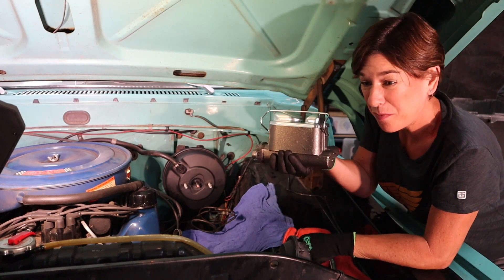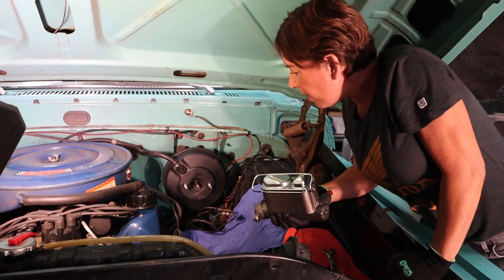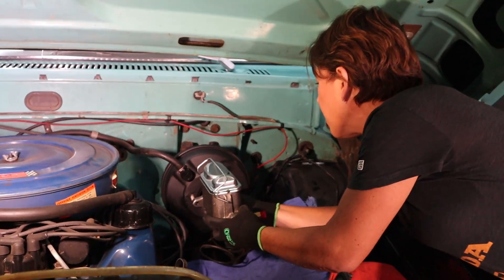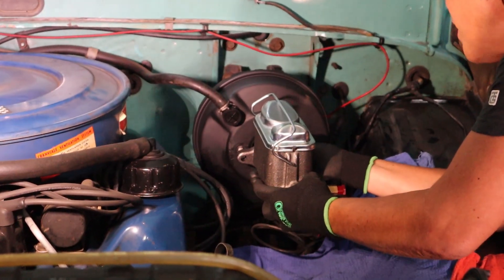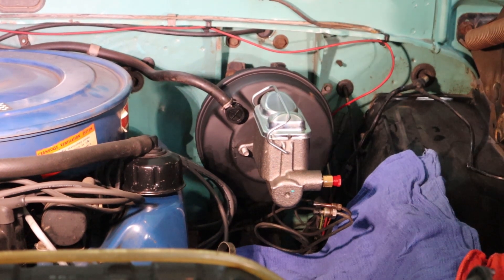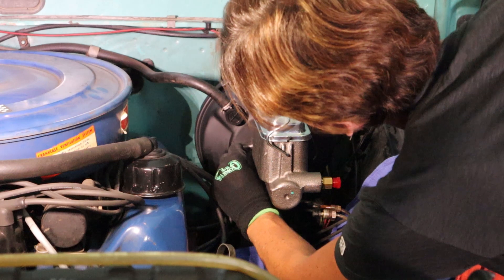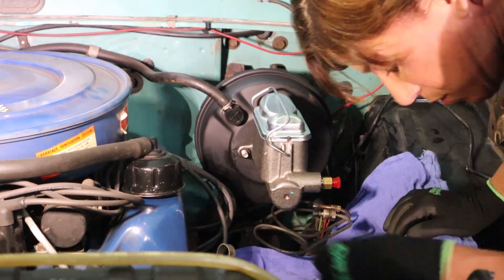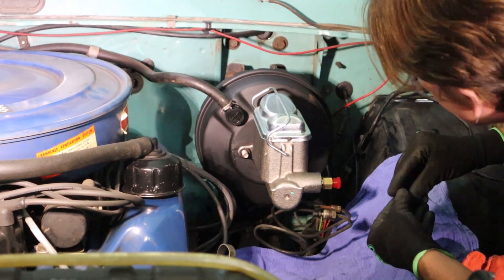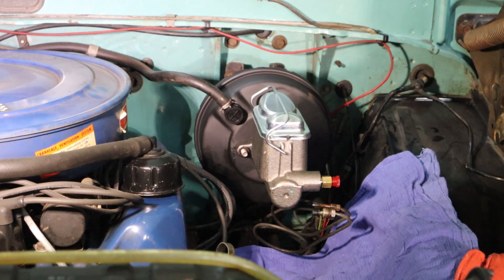Now we're ready to put the master cylinder back into place. This is pretty straightforward — it'll go back on the way it came off. Just try not to bang everything around. There we go, perfect. Remember to put your washers on — there's one and a two — and your nuts.